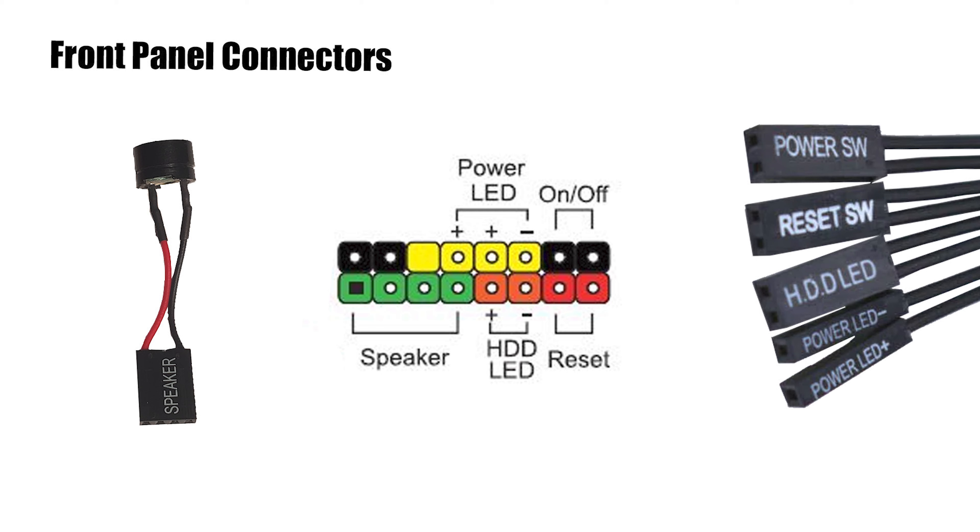First, you'll need to find the diagram in your motherboard manual, or you can look at the board itself for labels as to which pins you need where. If you look at the connectors, you'll notice some have a small arrow or triangle on the right or left side. This will indicate the positive end, which you need to line up correctly on the motherboard pin for it to work.